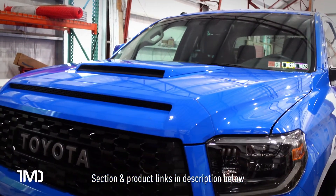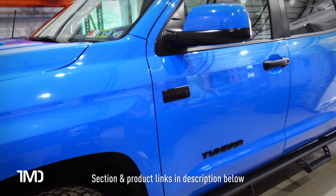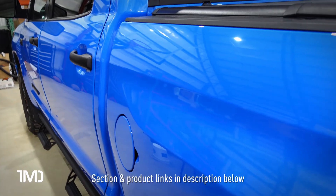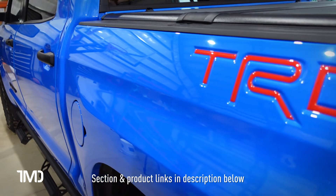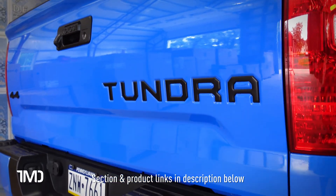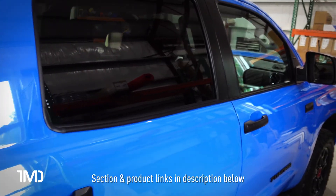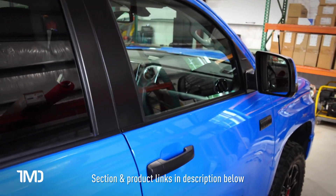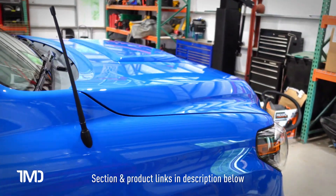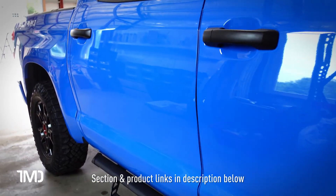This truck — a Voodoo Blue Special Edition color — looks absolutely beautiful. My client is going to love it, especially since he got it done for free as my test vehicle. My final thoughts: it was super, super easy to use — maybe even a little too easy to use. We'll see how the ease of use translates to longevity and durability.